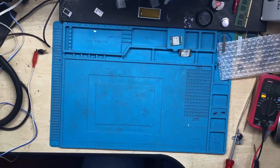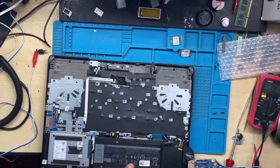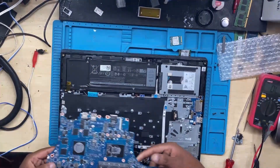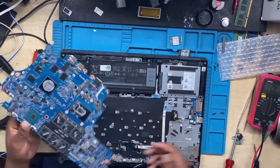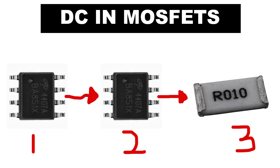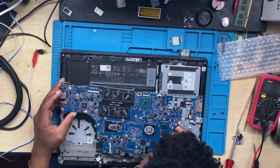Let me repeat the method: whenever you have a laptop that is not charging the battery, you have to start from the DC-in and check those MOSFETs. You check the first MOSFET, then the second MOSFET, and proceed from there.